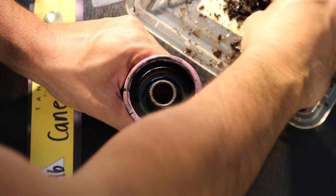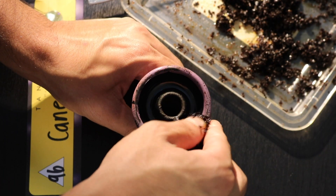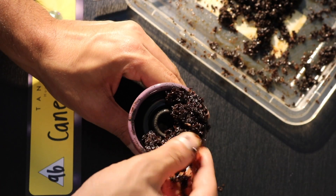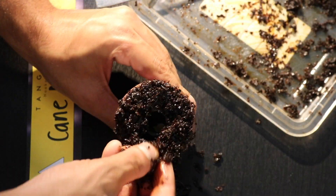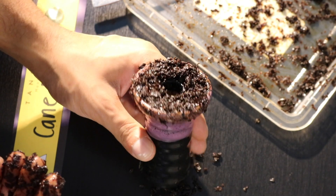First thing you do — make sure the tobacco is mixed up, and then you start plopping it in your bowl. Take pinches of the tobacco and set it around the bowl. Once you've evenly distributed tobacco around the bowl, make sure you have enough. It is supposed to be over the rim.